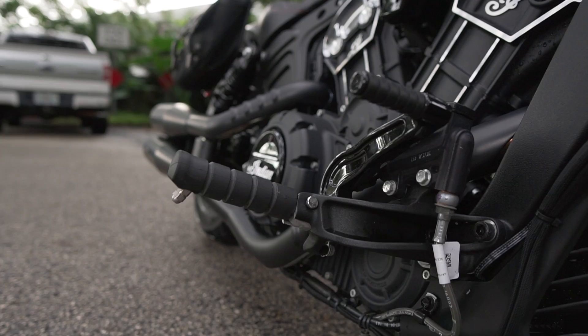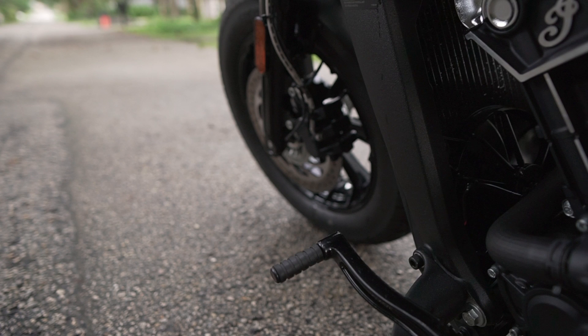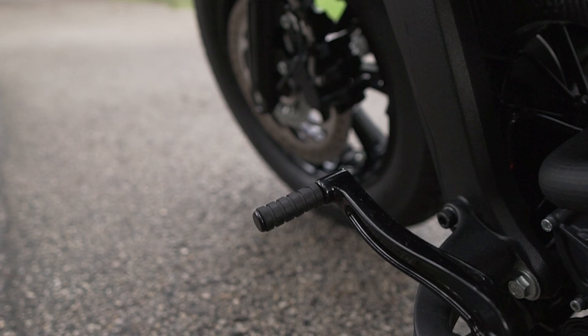Let's start with the pegs on this bike. These things are way too long, they scrape way too easily, and Barb wants something more like a floorboard for comfort. But not big bulky floorboards — not on a bobber. And while we're at it, these little rubber shifter and brake pegs need to go too.